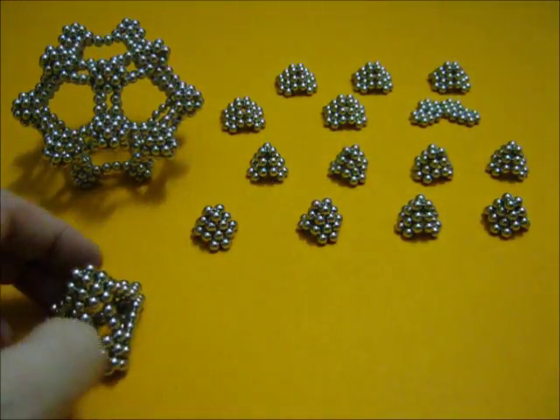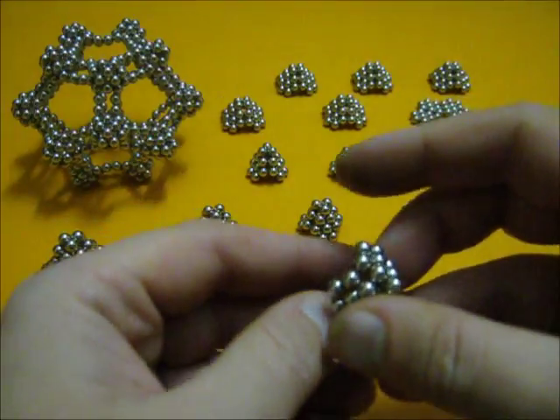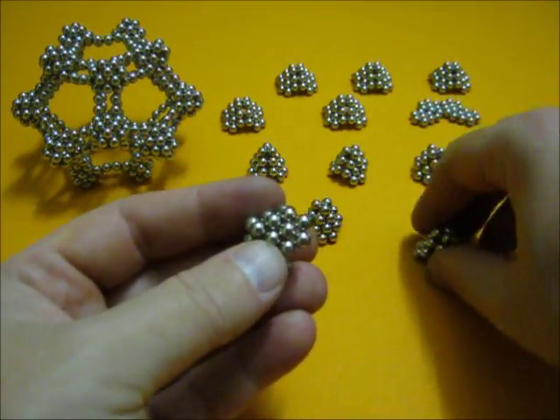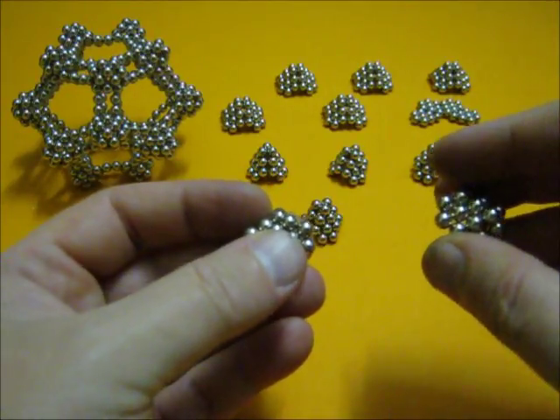Now onto the cube. I need the same elements, just eight instead of four. They're going to be the corners of the cube.